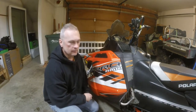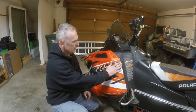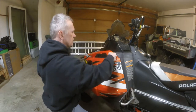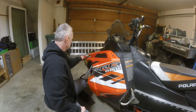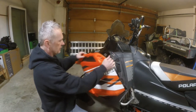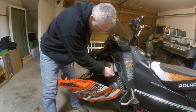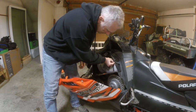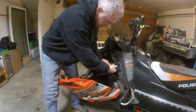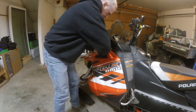The tool bag on this particular model Polaris is right in this area, so we gotta go ahead and untwist two of these and then undo this bungee strap and then pull the cowling open. The tool bag is right here beside the oil tank, so let's go ahead, unzip that and pull it out. It's a little tight in there. We'll go ahead and just stick it back up temporarily.